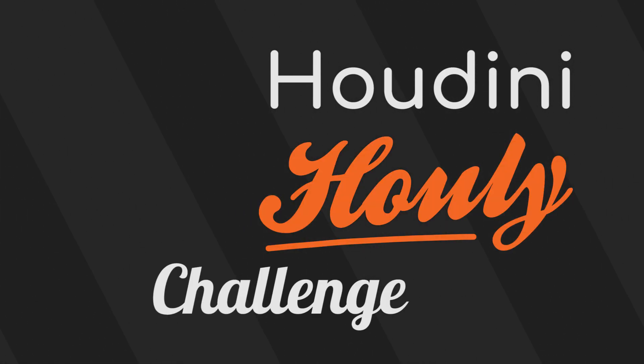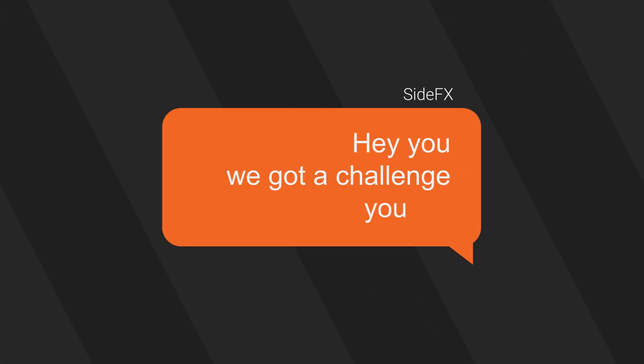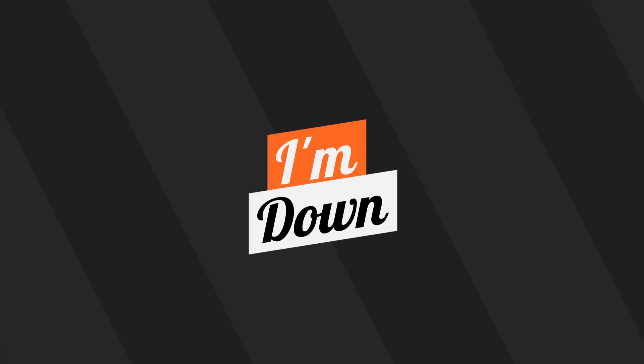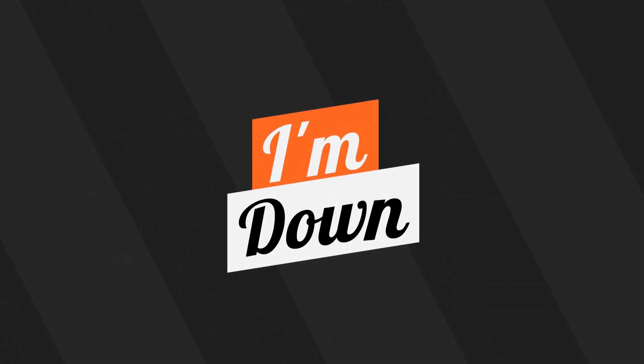Welcome to the Houdini Hulai Challenge Series. SideFX is holding a 31-day challenge where artists create a piece per day based on a daily topic.